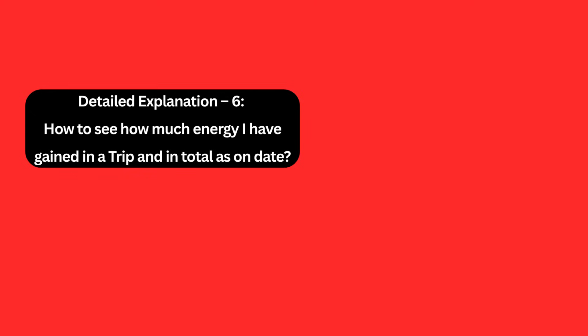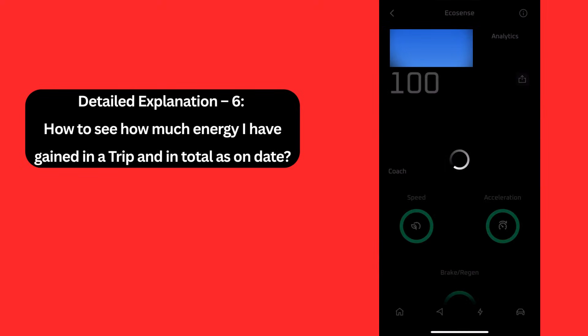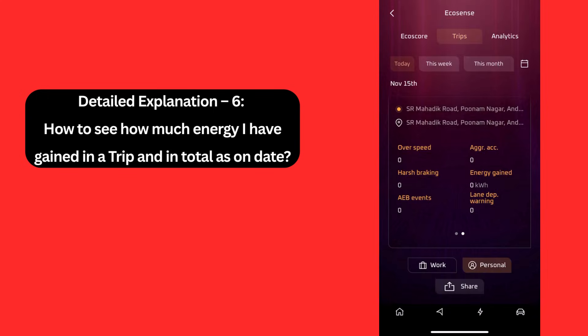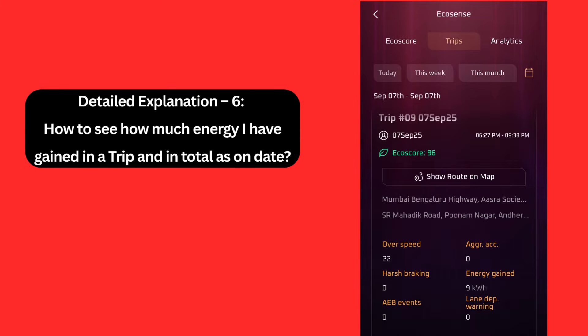Detail Explanation 6: How to see how much energy you have gained in a trip and in total. To see the energy gained due to regenerative braking in a trip, go to the me4u app, click on the three lines in the top left corner, then click on Ecosense, then click on trips, then swipe right. The energy gain section — currently showing 0 kWh — is the energy gained due to regenerative braking. As energy gain is very high during downhill travel, I will show you the energy gain when I travel back from Mahabaleshwar to Mumbai — you can see there is 9 kWh of energy gain, which is huge.